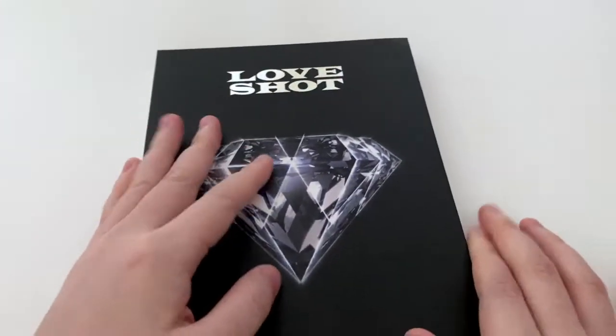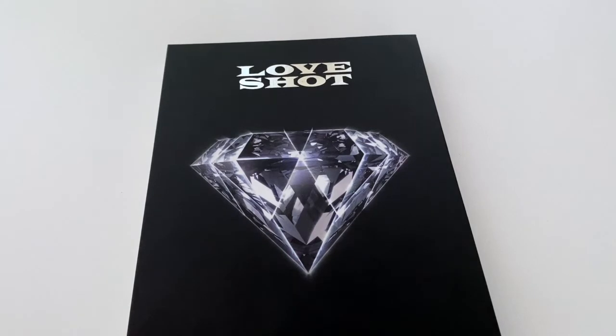That's pretty much it — pretty straightforward album. As I mentioned in the reaction video, it's only on this comeback that I've kind of got back into EXO, so I didn't really buy any pre-orders or anything like that. I bought it only afterwards when it got released, so obviously I didn't get any posters, which is fine.